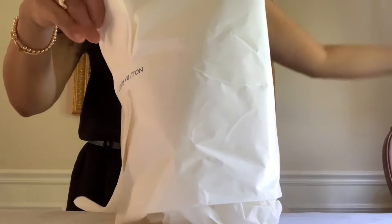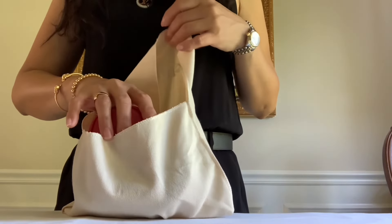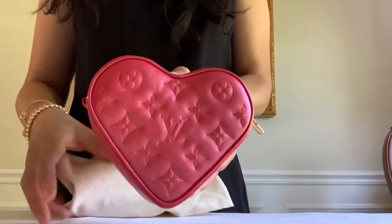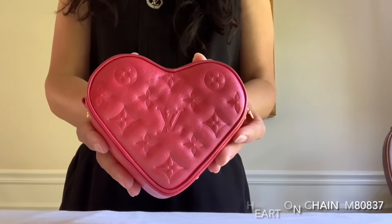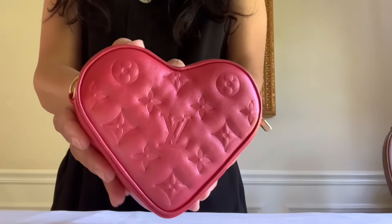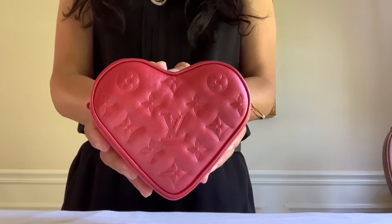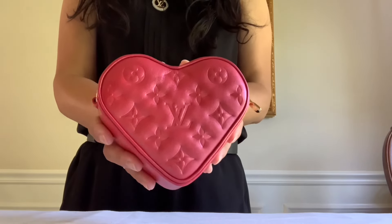Fresh from the box — this is a mini item. Oh my goodness, look at this! It's called the Heart on Chain. Wow, in lipstick red, monogram embossed in lambskin leather. Look at this heart shape — never had one, I always wondered if I'd like it or not. If you don't know, I'm a red kind of lady, so when this red showed up I couldn't sit still until I talked to my SA, and luckily she found this one.